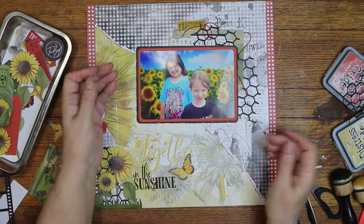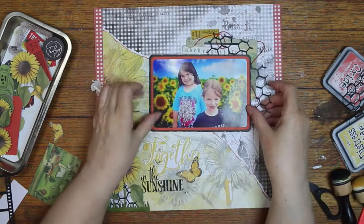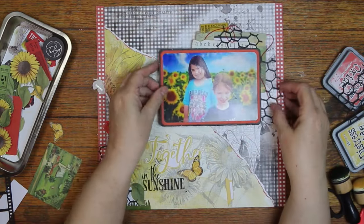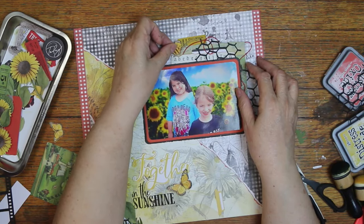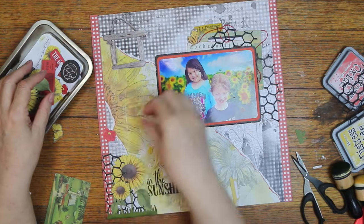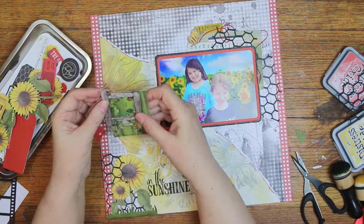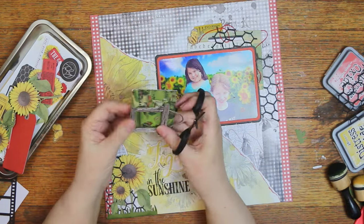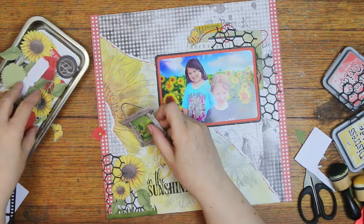This is Paper Studio cardstock. Although I love how heavy it is, it does have white cores. So I did ink anything in black soot that was blaringly white on the layout. I usually do the cluster with the photo first, but I wasn't sure how far up I was going to have to have it because I knew I wanted my title to go with 'Together in the Sunshine,' so I had to do the bottom cluster first.